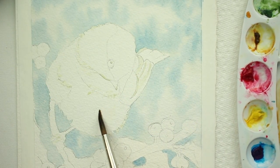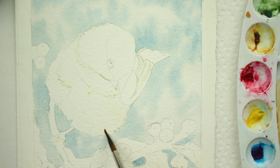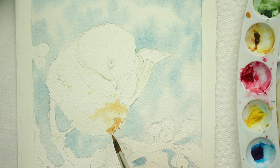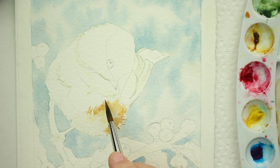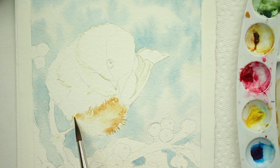Now I'm going to wet the side of his chest. We're going to do a little raw sienna in there — just clear water first. My water's a little dirty. Then put in some raw sienna just like we did the background, leaving some areas white for the highlights. Use the very tip of your brush and make little fringy marks so that it looks like feathers overlapping from his chest onto his little side belly.